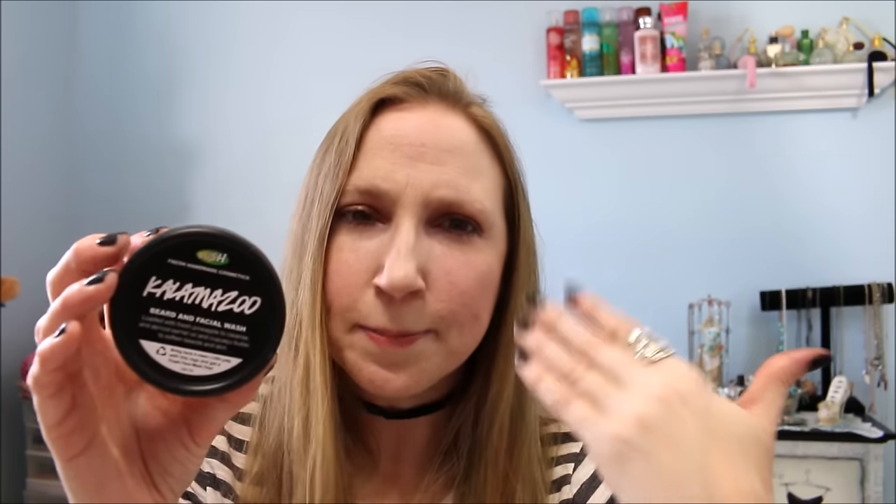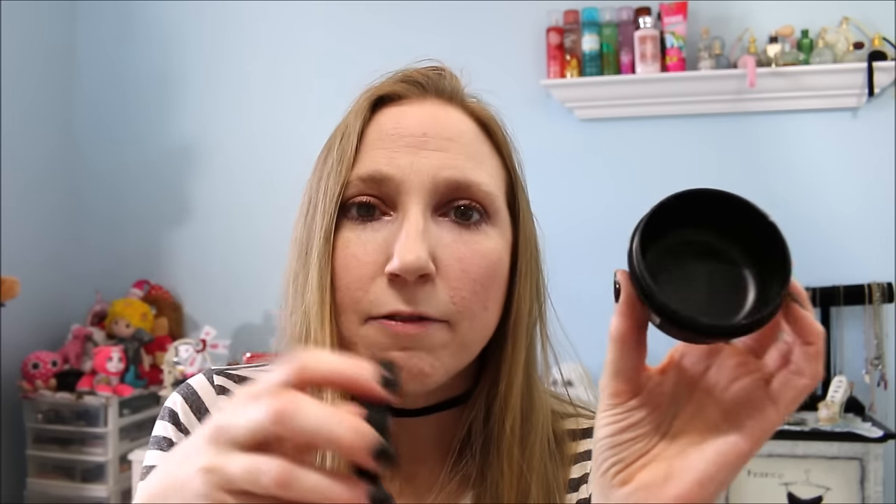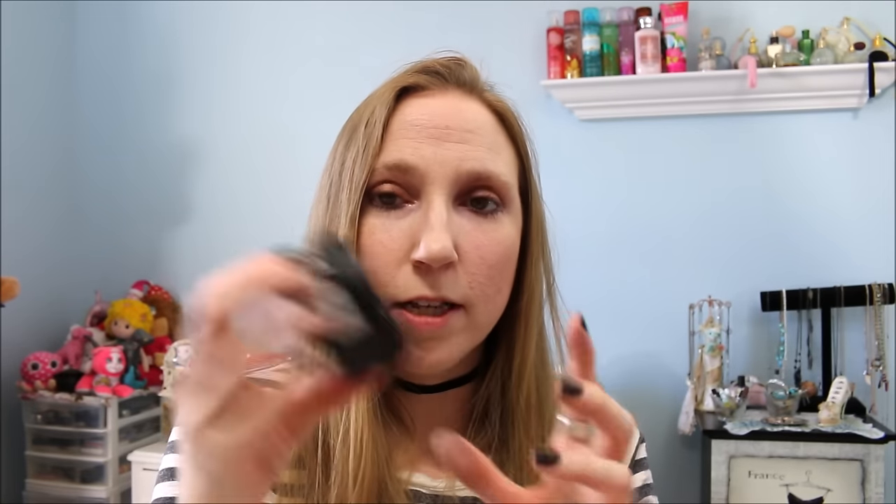Next I have a Lush product — this is the Kalamazoo beard and facial wash. Both my boyfriend and I use this. He used it on his beard and I use it as a face wash. It was really nice. I really like the scent — it has a very nice fresh citrus kind of smell. And as always with the Lush pot, if you take five back to Lush, you get a free fresh face mask. Just make sure you clean them up — last time I went, apparently I didn't thoroughly wipe out one of them and I was so embarrassed. So make sure you clean them before you take them back.